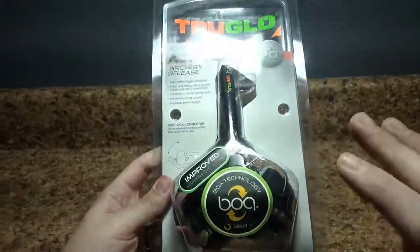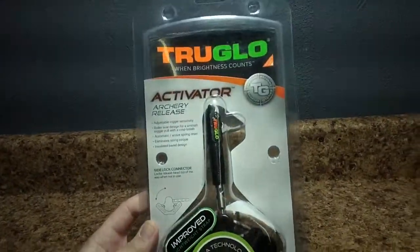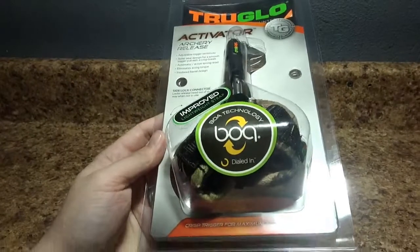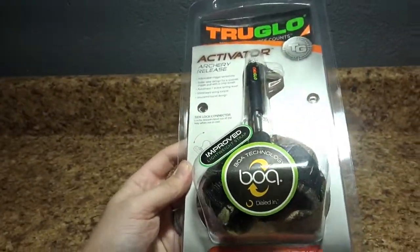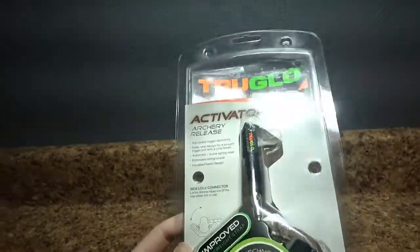This is the Activator by TruGlow, and this is actually a new release for 2017. I gotta admit, we've had it for about a week now, and I've been playing with it, and I'm pretty impressed with it. I love when manufacturers implement new ideas and new technologies on parts like releases — it's just really refreshing. And as you see here, this has the BOA technology on it, and I'll talk more about that here in just a second.